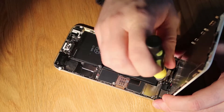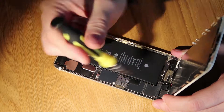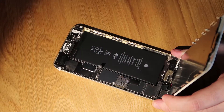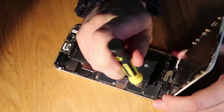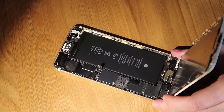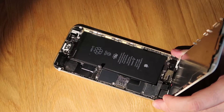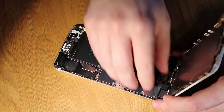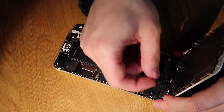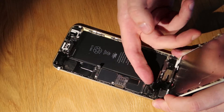Next thing we need to do is remove the screen. Because someone's opened this up before, one of the screws is missing — there'd normally be five screws holding the screen cover in place. In this case we just remove the four. If there is a missing screw it's not going to affect anything. Just be careful to keep the screws in the same order you took them out, to avoid damage to the board. Then remove the metal cover and disconnect the cables that run to the screen, digitizer, ear speaker, and home button.